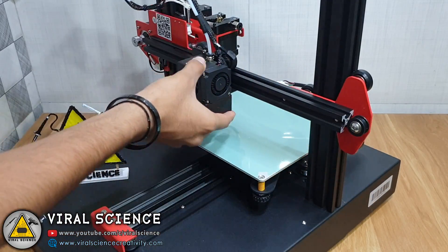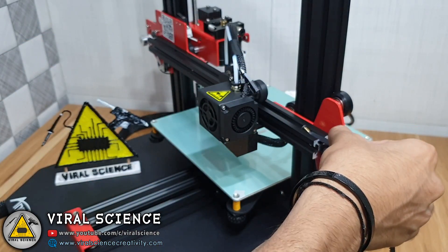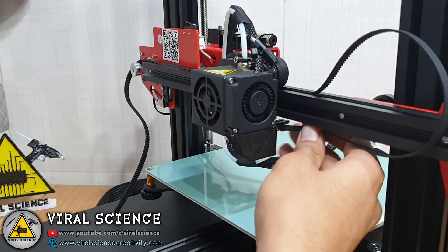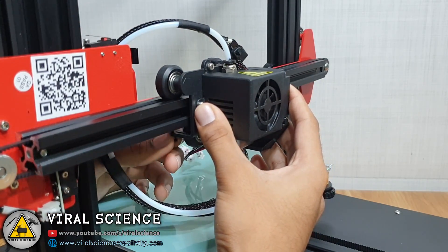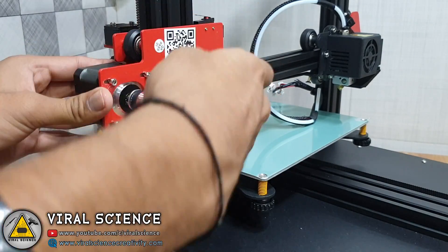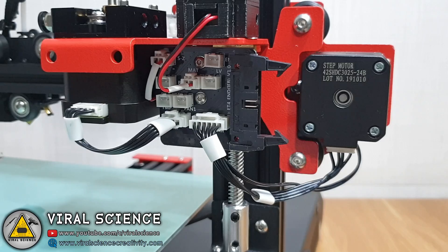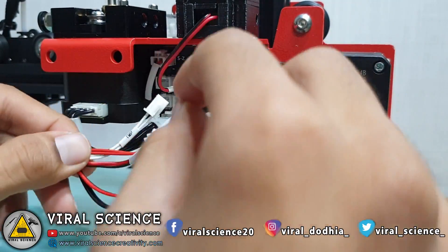Now slowly slide the extruder and connect its belt. You can loosen the screws of the stepper motor for ease, and after doing it you can tighten them back. Now we'll connect the cables with the connectors — each cable is labeled well, so there won't be any mistake while connecting.